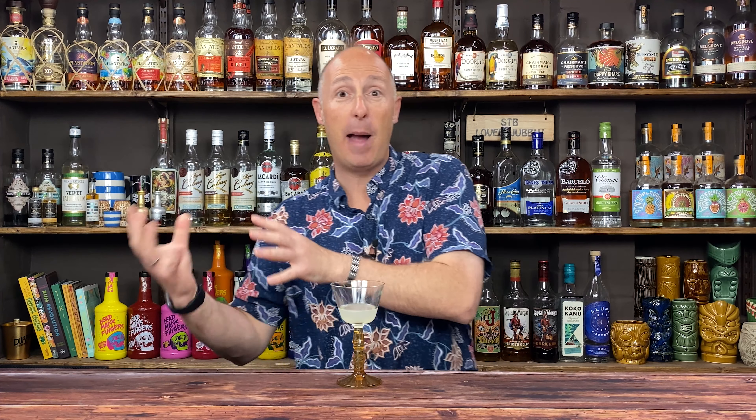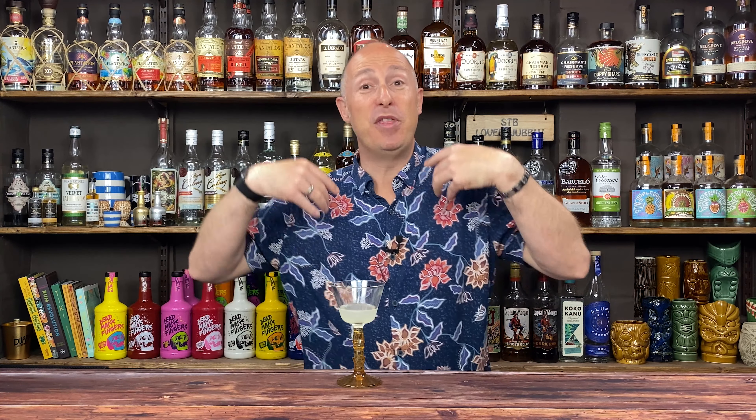When you go up to the eight, ten, twelve, fifteen year old rums, you wouldn't necessarily use them in cocktails — they will be great sipping rums. This is where you start to get different characteristics from different islands and different climates and methods of production. You'll get some aged rums that are leathery with tobacco and coffee notes, others that are more vanilla-y and toffee-fied and oaky from the barrels, and in others you'll get notes of pineapple and banana.